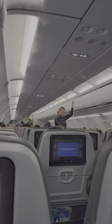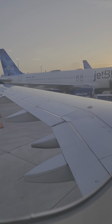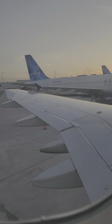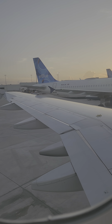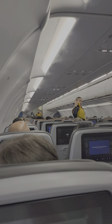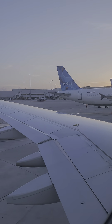Your life vest is in a pouch under your seat. If instructed by the crew, tear it from the pouch, remove the vest, and pull it over your head. Wrap the strap around your waist, secure the buckle and pull on the strap to tighten. As you exit the aircraft, inflate the vest by pulling down firmly on the red tabs or by blowing into the tubes on both sides. A locator light on the shoulder will turn on automatically in water. Remember, never inflate the vest inside the aircraft.